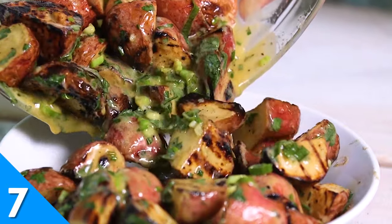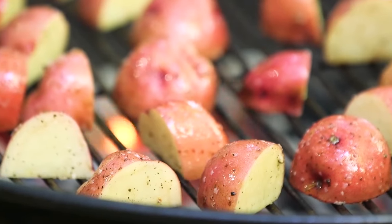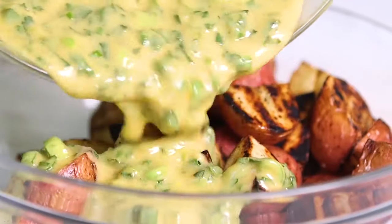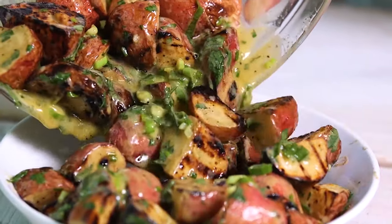Potatoes can be cooked many ways — boiled, baked, fried, you name it. But we're willing to bet you've never had a grilled potato salad. Place your peeled potato wedges on the grill and cook over medium-high heat until tender. Toss the potatoes with an herbaceous, tangy vinaigrette and serve warm.